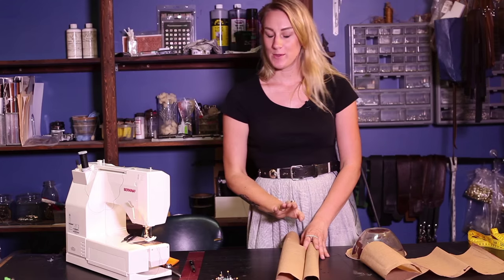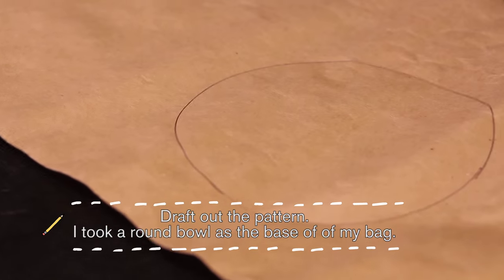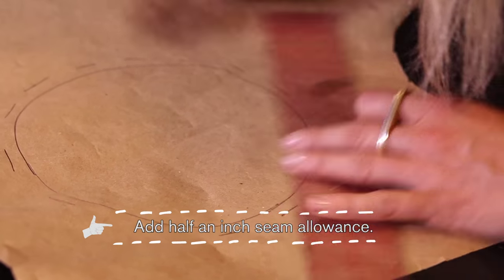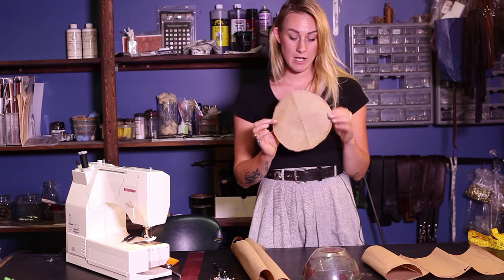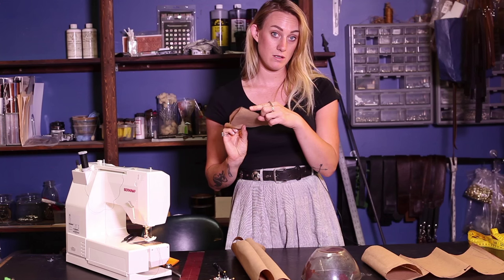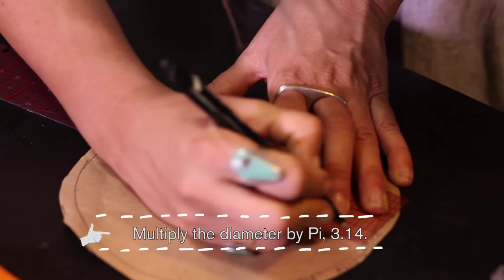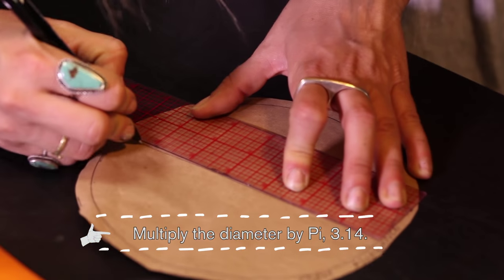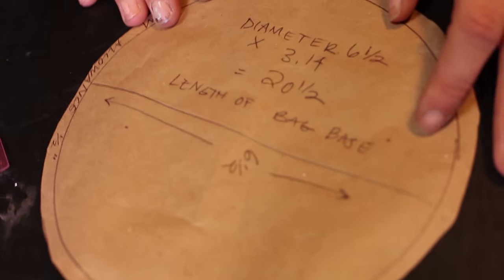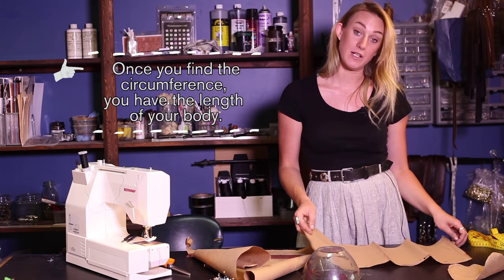The first step we need to do is make the pattern. I pick around an object, place it on the paper, and trace it. Once you have it traced, you're going to add a half-inch seam allowance. It should look something like this once you cut it out. Then fold it in half — that fold line gives you the diameter. Multiply the diameter by pi, 3.14, and that figures out the length of the base of your bag. My diameter is six and a half inches, which means the length of my bag is going to be twenty and a half inches.